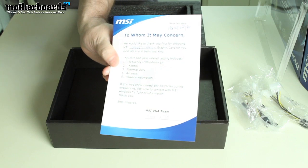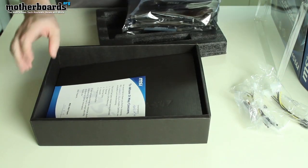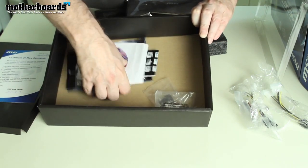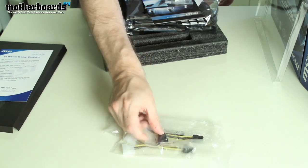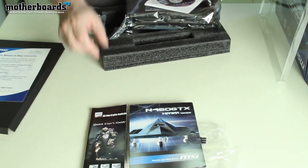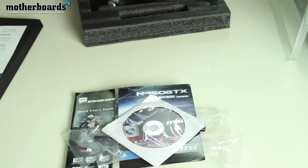There's a little thank you note in here. Now some of you may get this card and think you didn't get your stuff, but underneath it all is actually the rest of the contents. We've got a mini HDMI to standard HDMI connector, a DVI to VGA connector, the MSI Hawk user's manual, an MSI quick all-around user's guide, the extra wires for connecting your power fans, and last but not least the driver's CD. That's all the accessories that come with the card.